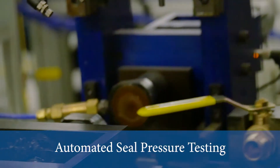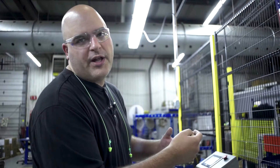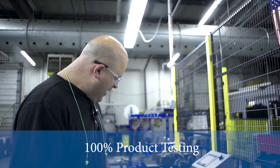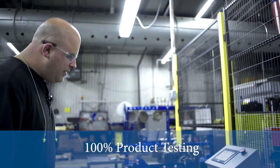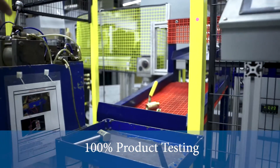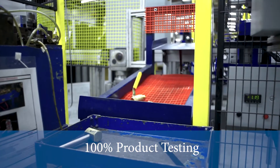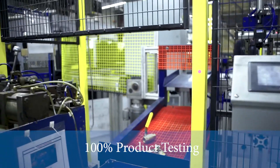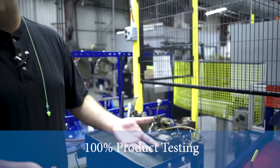It'll test the pressure differential between one side and the other side and tell us if there's a leak. If there is a leak in any of the valves, it'll pop them out over here. After a while of running, we've got a couple here, and what we'll do is rebuild them or take them apart, see what was wrong, and see if we can rebuild them.